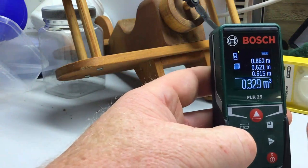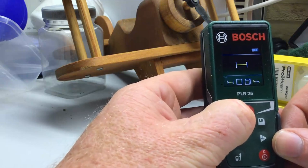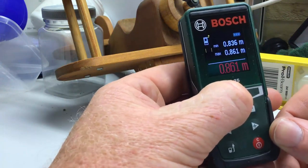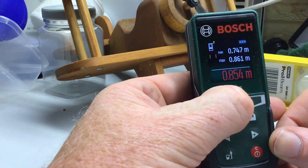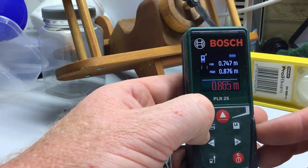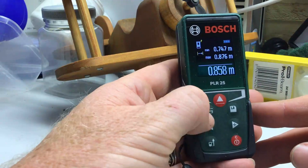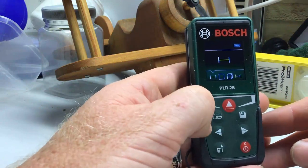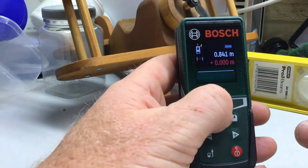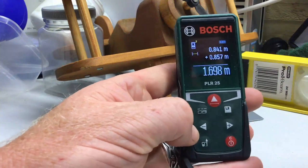There's also a constant feed mode that gives you a continuous instantaneous distance reading, which is handy if you're trying to find the closest or furthest point. Going back to length measurements, you can take a measurement, add another measurement to it, and it gives you the sum. Likewise with the subtract function.